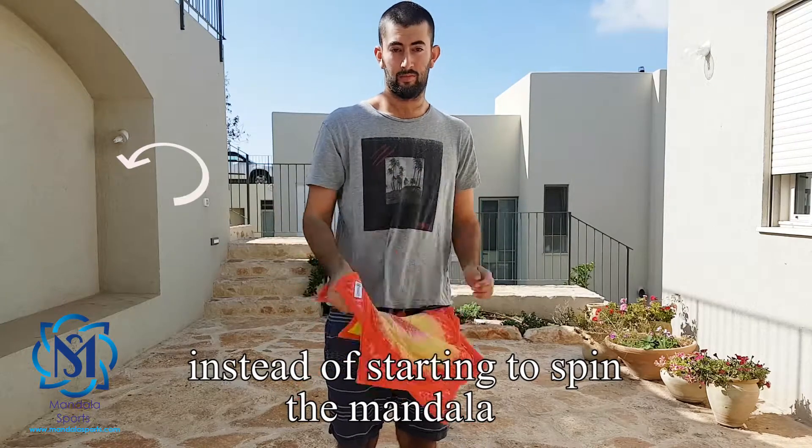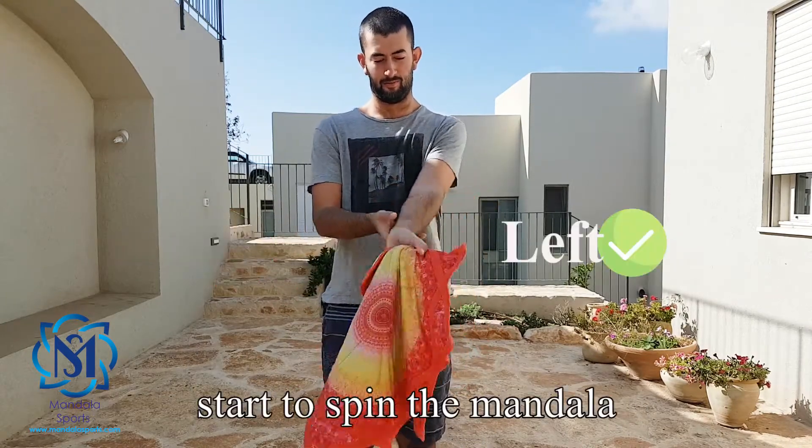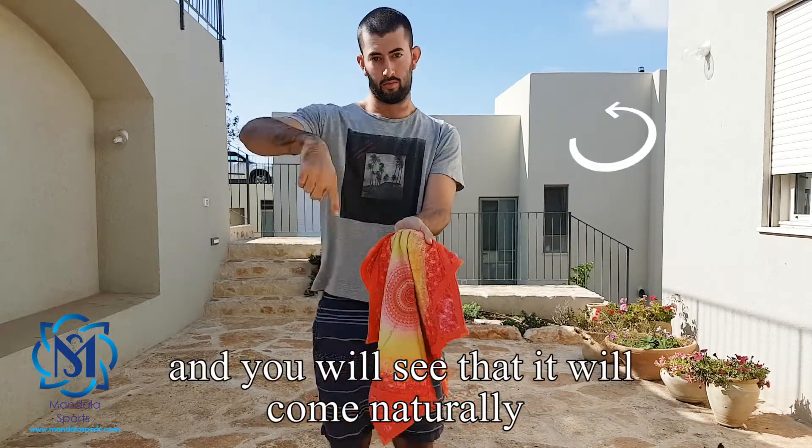Instead of starting to spin the mandala above your hand to the right as you know, start to spin the mandala above your hand towards the left and you will see that it will come naturally.